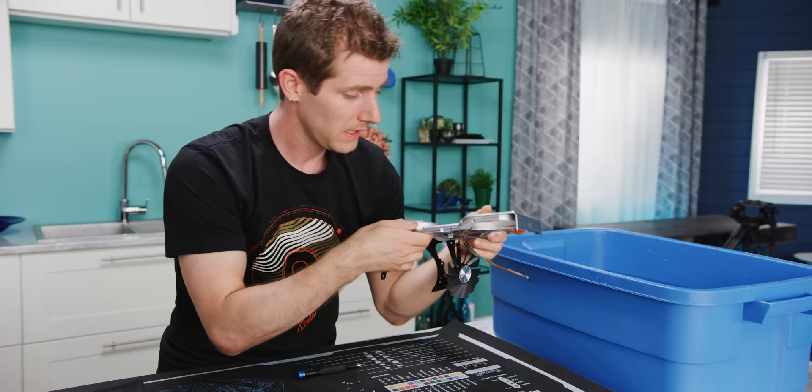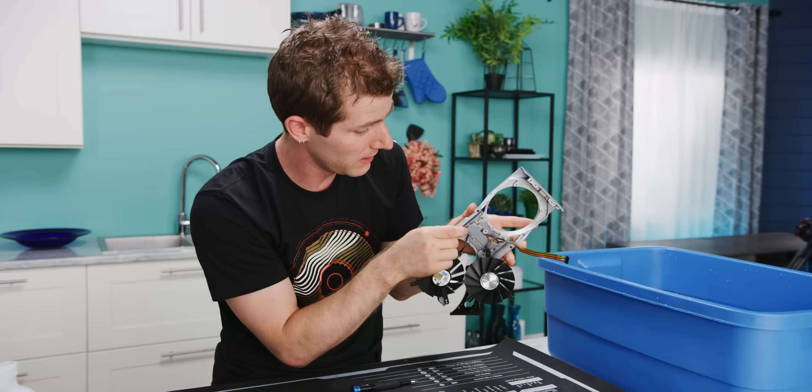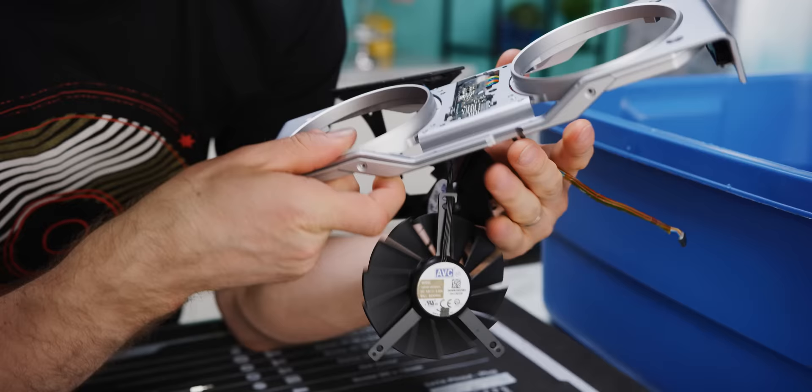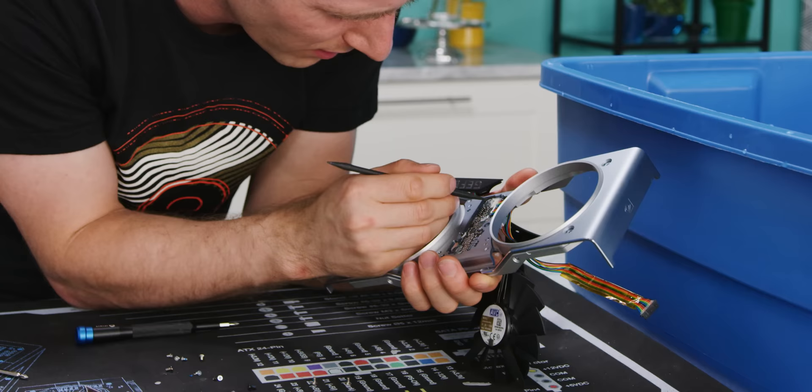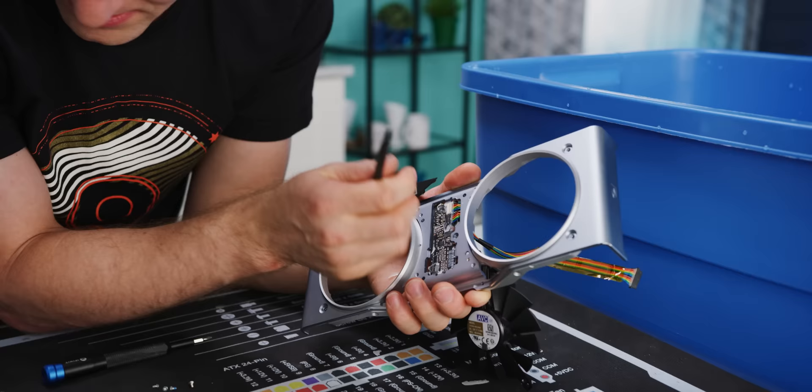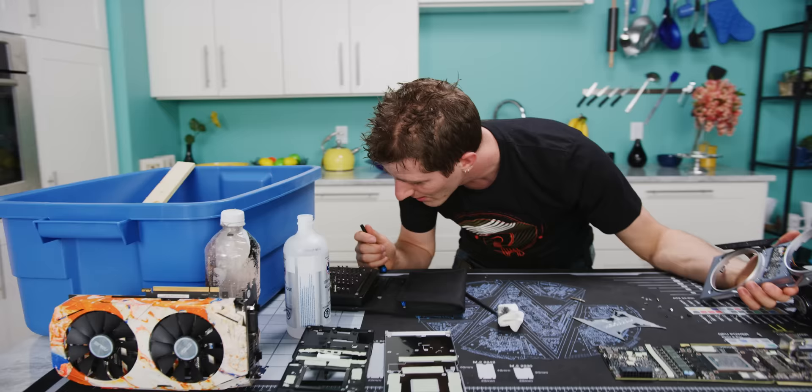We seem to have hit a bit of a roadblock here. During the assembly process, NVIDIA routes these cables through kind of small holes, plugs them into this PCB, and then glues them in place. Why they would do this, once again, we don't know. This sucks. It's just so unnecessary.